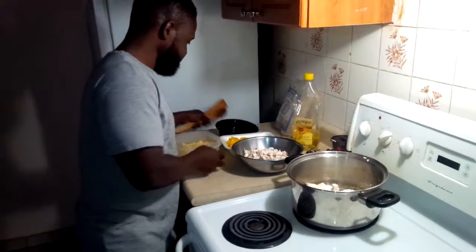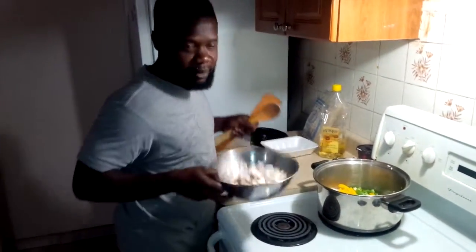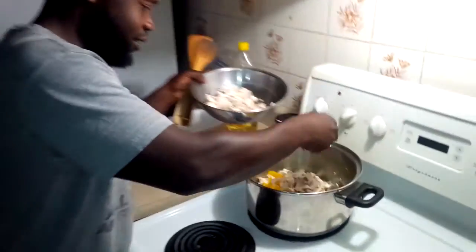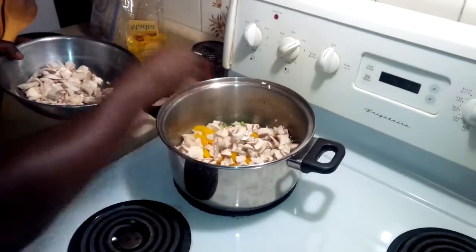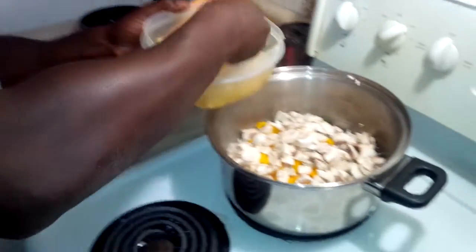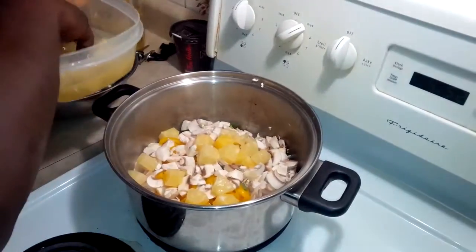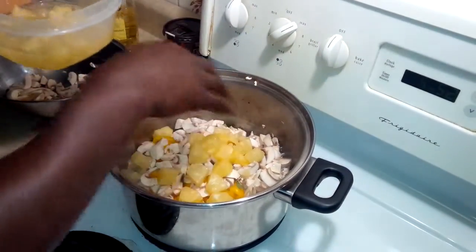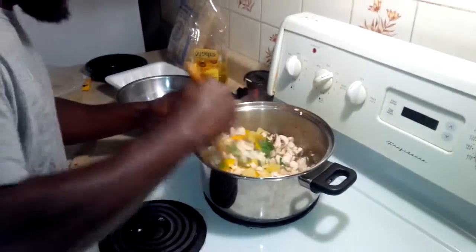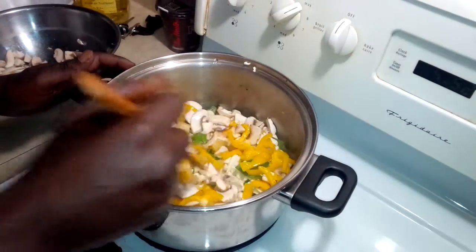Drop some of that up in there. Get all that up in there. I'm going to pop in some pineapple. We're going to stir it all in. That smells good.